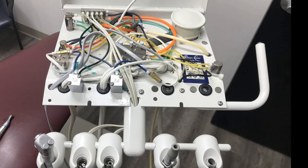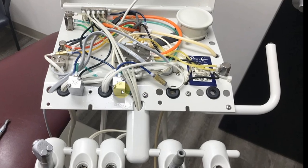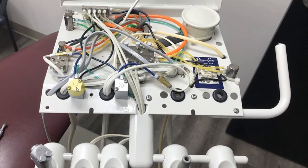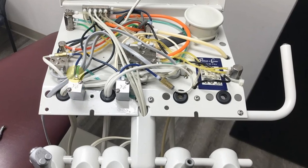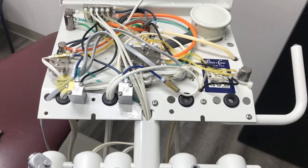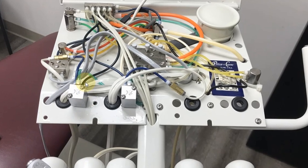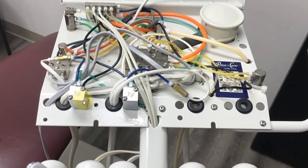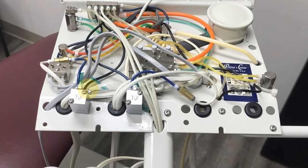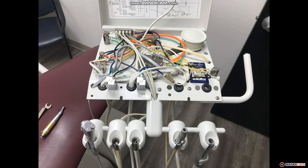This is the delivery unit — a standard-looking Pelton Crane delivery unit. The water control is here at the bottom of this valve. If you follow the tubing around, you'll see that this little blue water valve tube is connected through a check valve, and that goes to the handpiece tubing connected to channel number one. What we're going to focus on is this part right here — this is a combo water relay — and we'll talk about how it's plumbed in and how to test it, as well as some variants found in other delivery units.